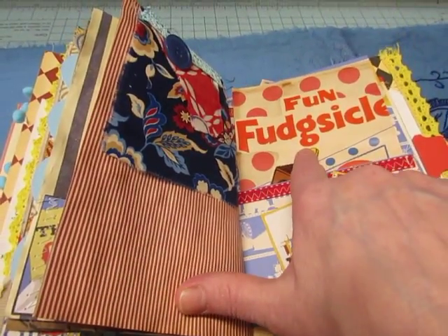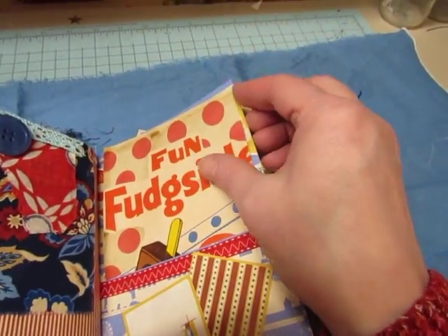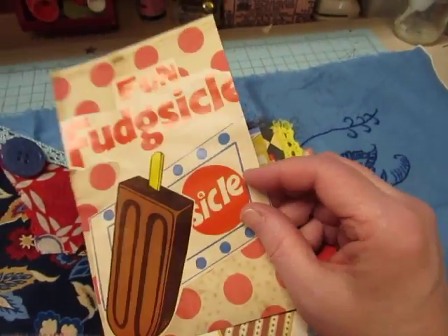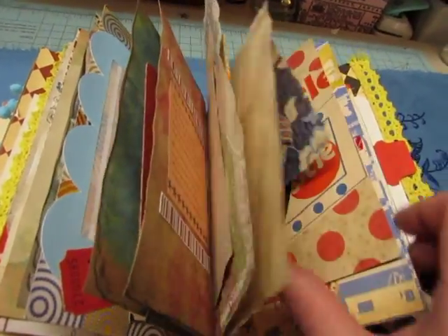This is from the souvenir book — it's an advertisement for the Red Dot popsicles and fudgesicles, because I remember these when I was a kid. We always had popsicles in our freezer in the summer, and if we were lucky we got the fudgesicles in there sometimes.